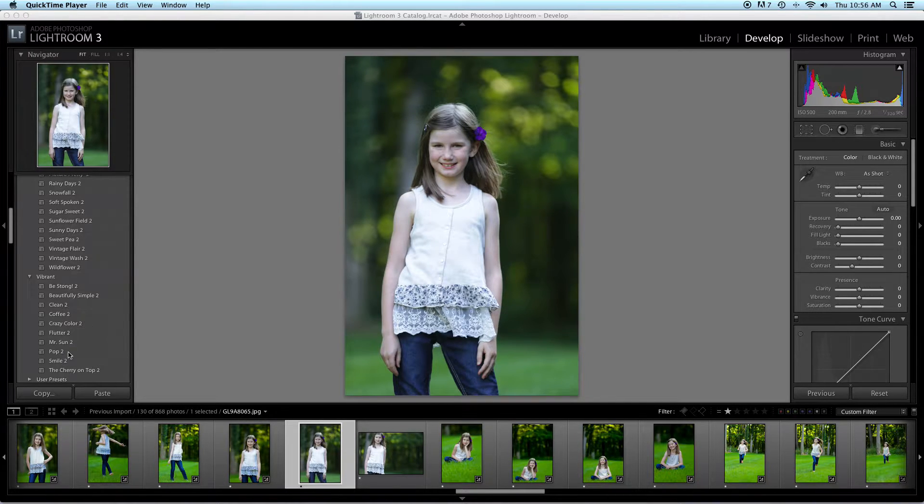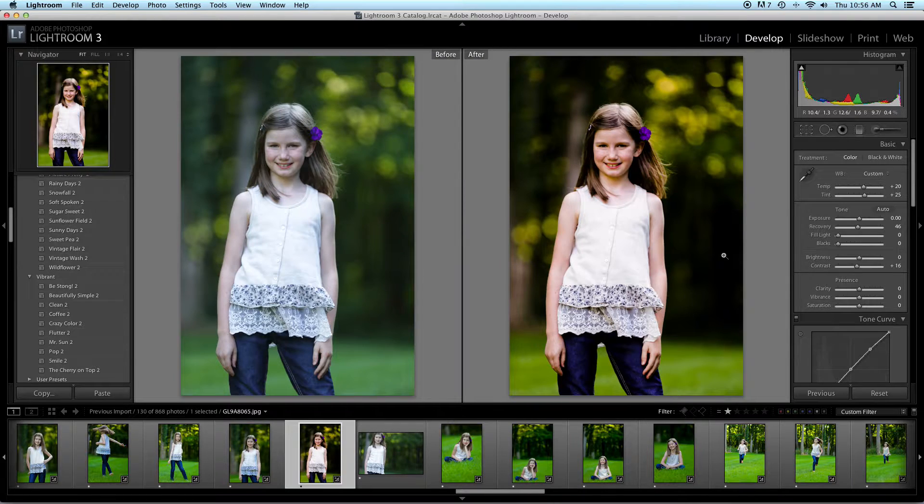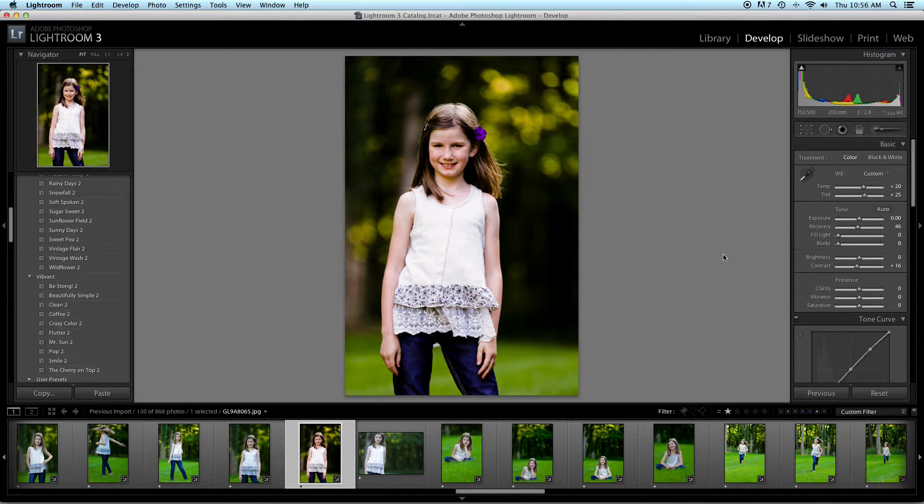I'm going to go to Smile 2. Her shirt's a little bit blown out, and it's a little too warm for me. So I'm going to go to the Recovery Tool and bring down the temperature a little bit. As you can see, that's a crazy difference — one click and I just fixed a few things. If I didn't have it blown out, I wouldn't even have to fix anything like that. So that looks awesome.